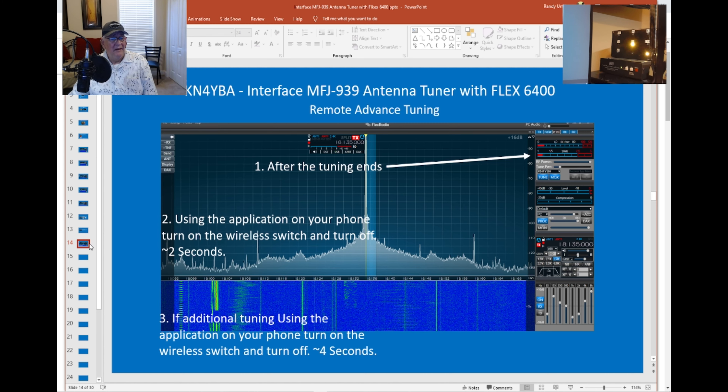In remote tuning, it's the same process. I tune, and once it stops, I use my phone and select that wireless switch. I hold it on for about two seconds and turn it off — you can see on your display the SWR change a little bit. If it's not low enough, I turn the app back on and count about four seconds. I can see my display — the SWR will start bouncing again and it'll fine-tune, usually bringing it right in.